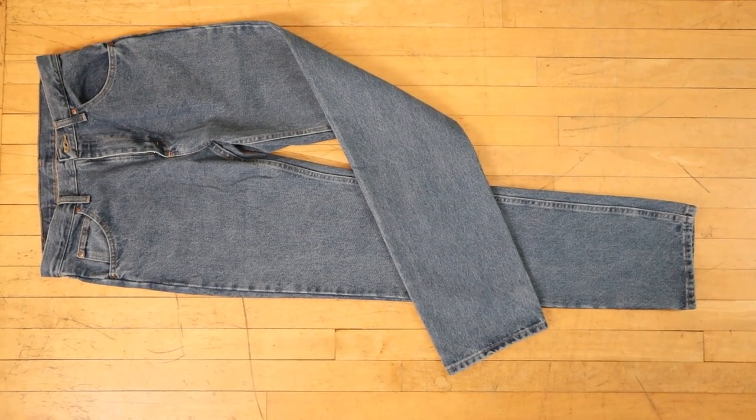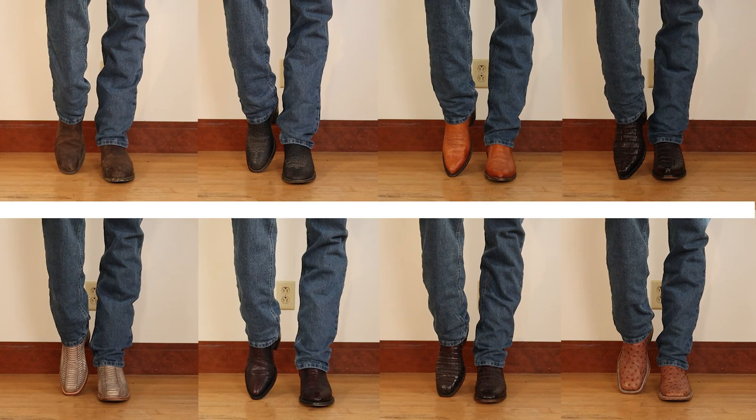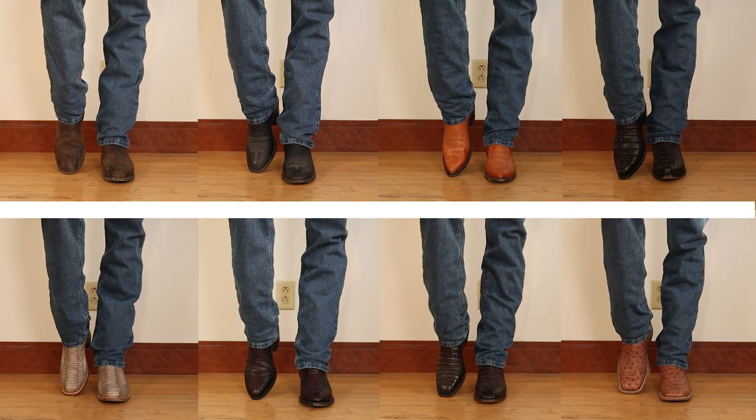Hey everybody, my name is Jeremiah Craig and I got another jeans and boots video for you. Today we're going to be looking at this Wrangler 5 Star Regular Fit jean with 8 different kinds of cowboy boots featuring 8 different toe shapes so you can see if this jean is going to be right for you. Let's get into it.